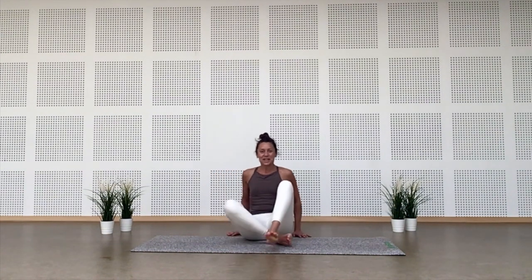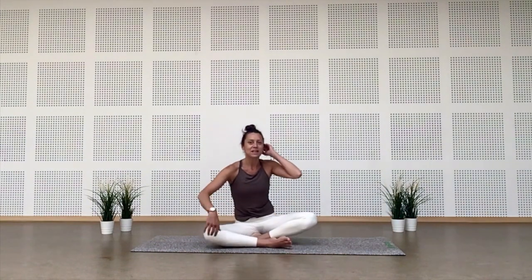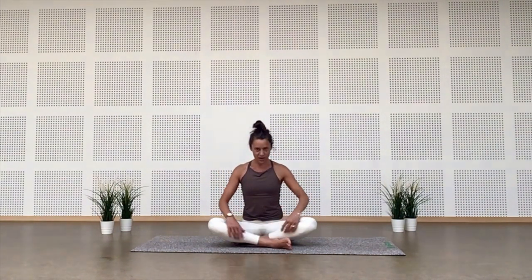Let's start. Find a comfortable seated position — easy pose, Sukhasana, cross-legged — or you can have your ankles parallel to one another. Grab the muscle of your bum and remove it towards the side so you have a really good anchor through your seat bones. Roll the shoulders out, open the heart, let the arms be heavy. Close your eyes for a moment. Notice the natural flow of your breath without changing anything, without forcing anything — let the breath be absolutely natural and spontaneous.